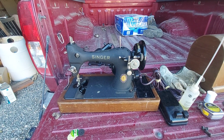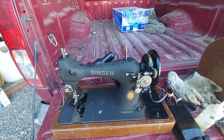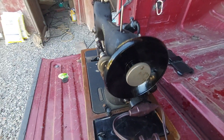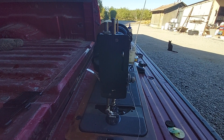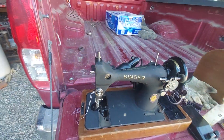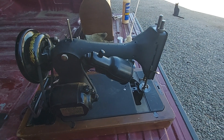This is my new-to-me Singer 128-23. Front side, right side, left side. Now if it looks dark, it's because it is — it's a crinkle paint. This is the rear side.